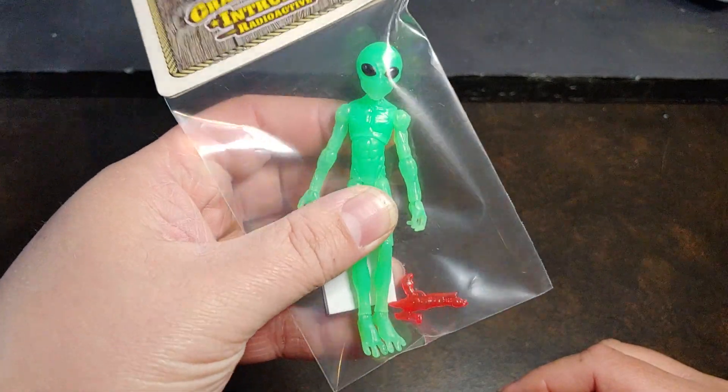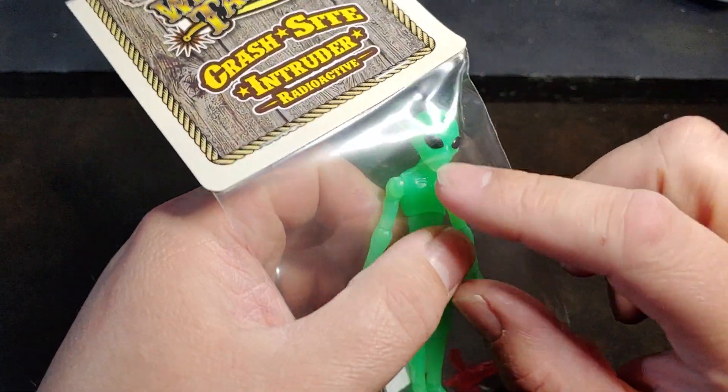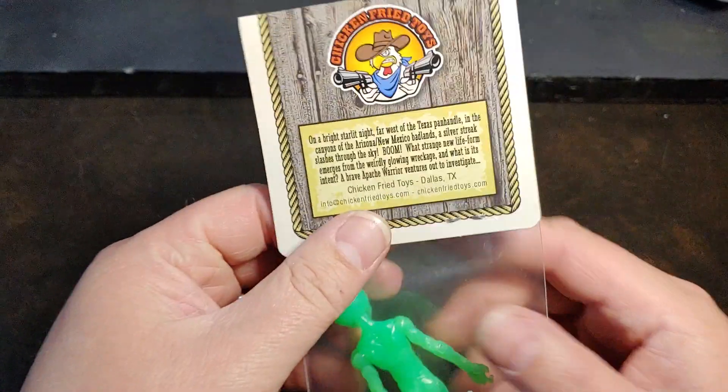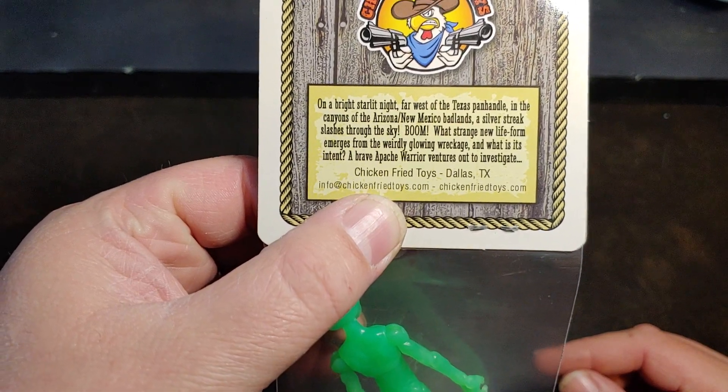So as you can tell it's kind of a grey style alien, but this one is in green with the bulbous head and the large eyes and no mouth. It does have some brief information here on the back about the figure.